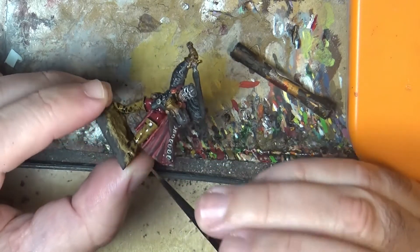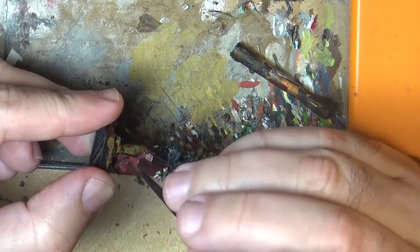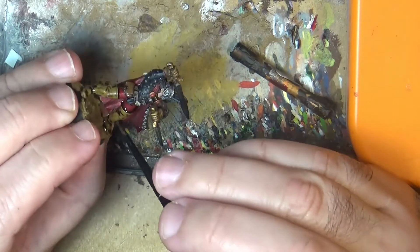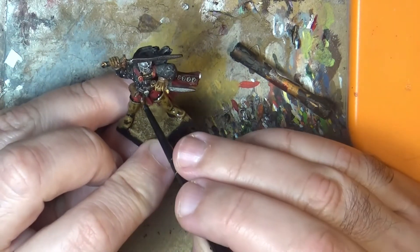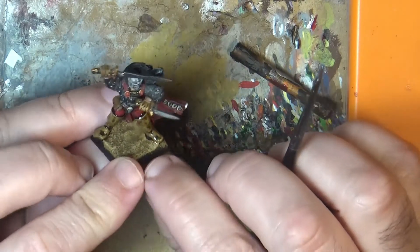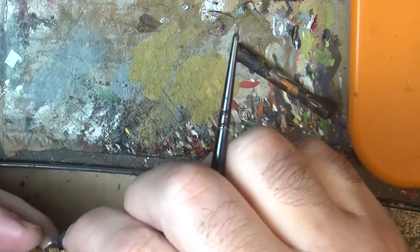I don't like glossiness unless I'm looking for a wet surface effect — like a mouth where you have saliva, something like that. So you apply that, and now I'm going to wait for it to dry. When it dries you will see that the glossiness has disappeared.